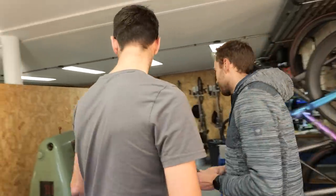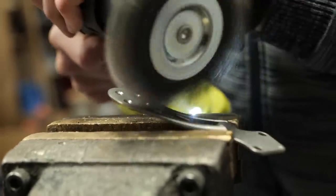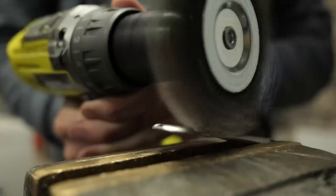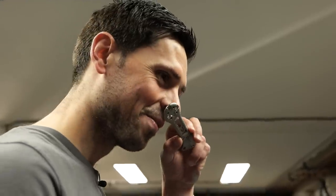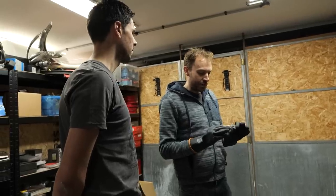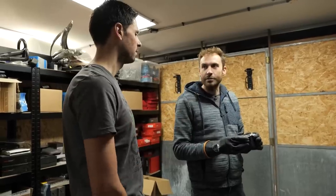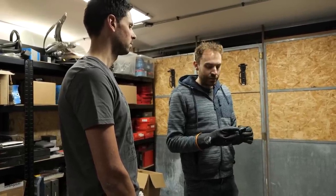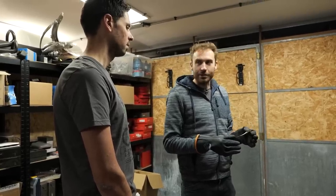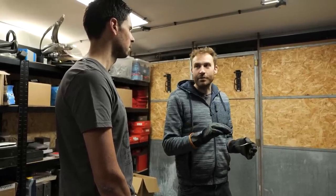We'll get a wire wheel and brighten it up first. That's come up super shiny, hasn't it? Yes, it does brighten it up nicely. It smells very metal-y. Well, it is metal. What we need to do is strip off the oxide layer - titanium reacts with oxygen immediately and forms titanium oxide, which doesn't react with anything. So we need to get rid of that oxide layer so that we can then create a new oxide layer, controlling the depth of it, and that's what creates the color.